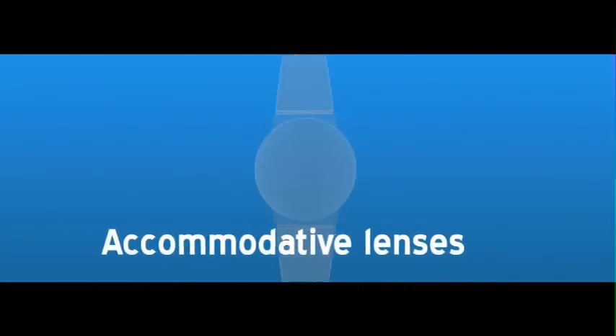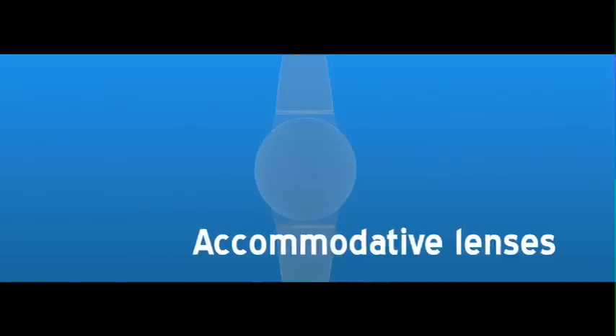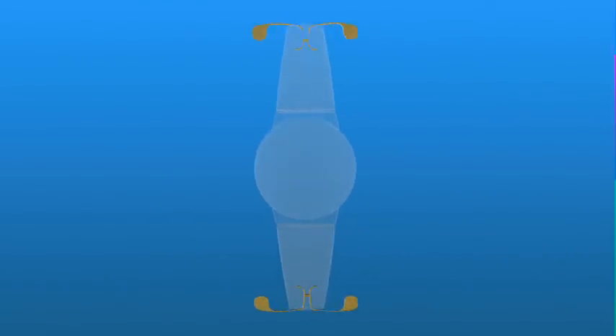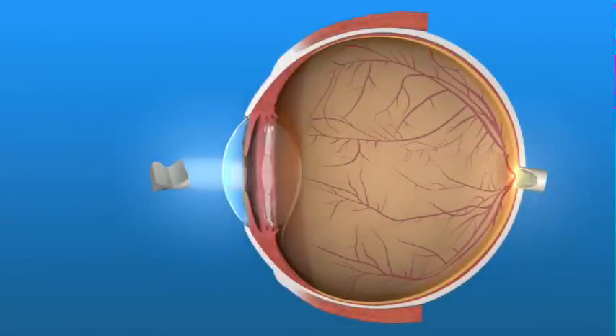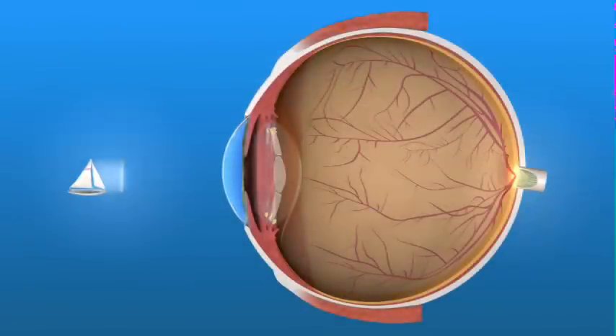An accommodative lens uses a different technique to enable patients to see better without eyeglasses. These IOLs have design features that allow the eye's ciliary muscles to move the IOL either forward or backward in the eye. This movement of the lens allows the focus to change from near to far or back again, providing good vision up close and far away.